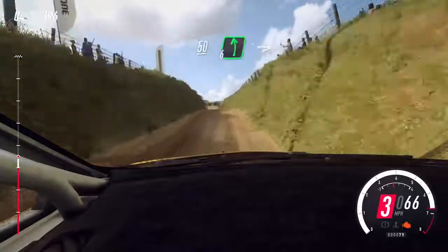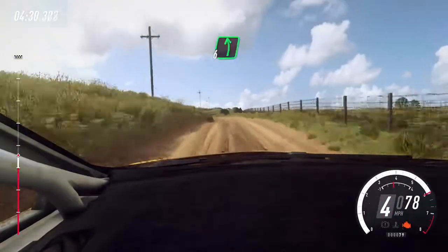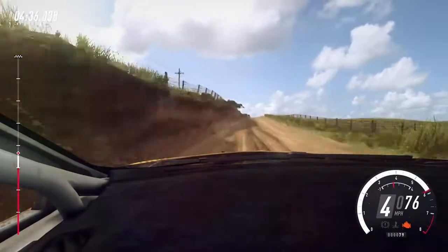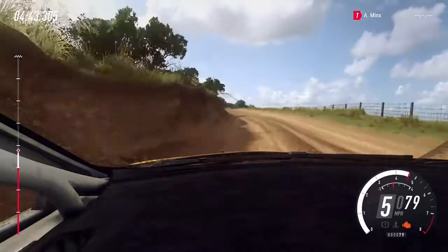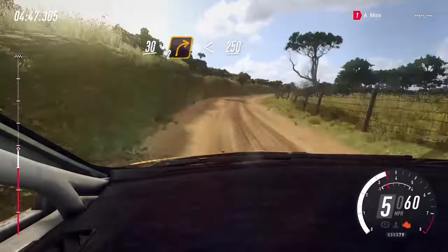50. 6 left of a bump. Into 6 right, cut. Into 6 left long, opens of a crest. 120, 6 left extra long, tightens of a jump into 4 right, slow 30. Turn cut 2 right, opens 250.